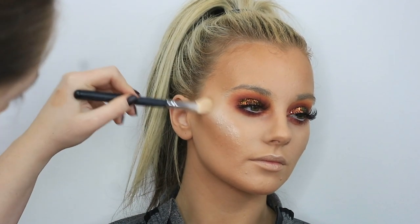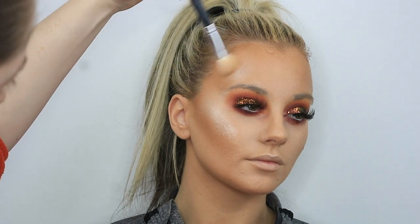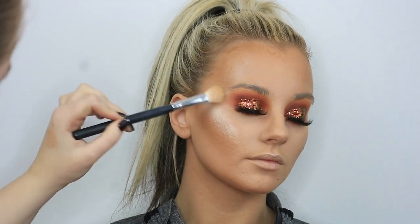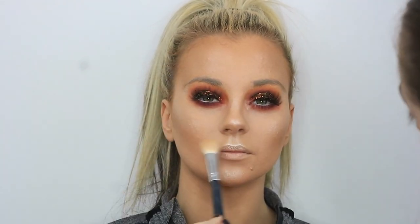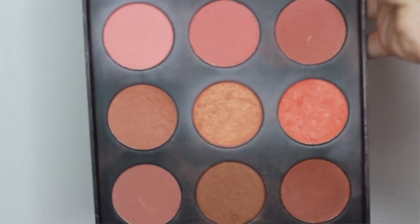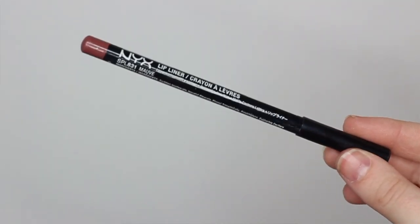I've definitely been working on my highlighter game since Mitchell keeps putting all his videos up and the girls just look drenched in it — that's what I want everyone to look like because it's just the best thing ever. Just look at that glow! I'm just going to pop on a bit of blush — I dip into a couple of different ones from the Morphe blush palette, popping that on the apples of the cheeks to tie in the highlighting and contour.